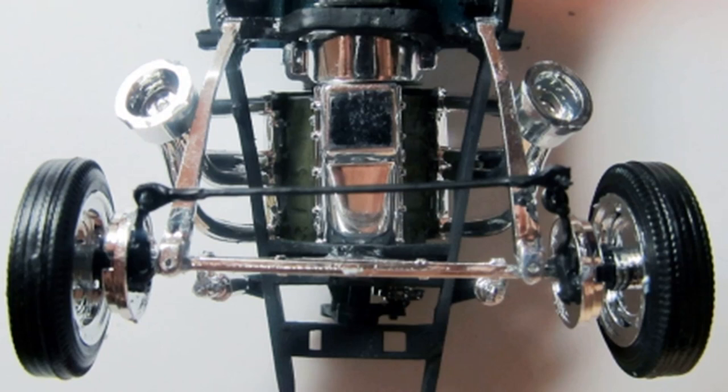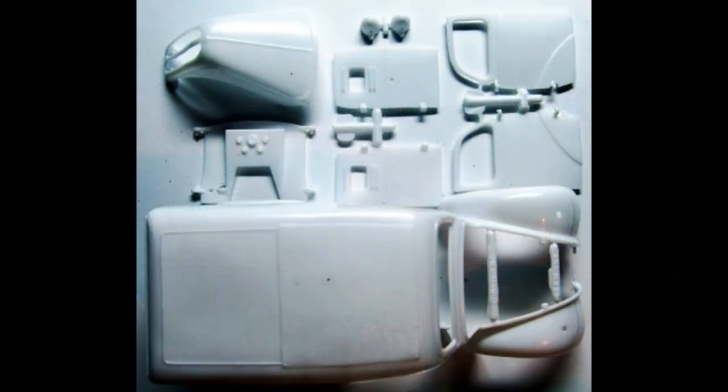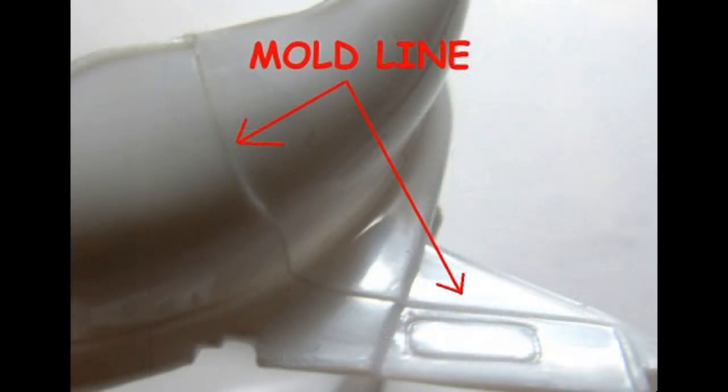Attach the shocks to the frame and the axle. Now gather these parts — they'll all be painted body color. Begin to prepare the body for paint; there are mold lines that need to be removed prior to paint work, so scrape the high sections off and then sand them smooth to remove all the blemishes.